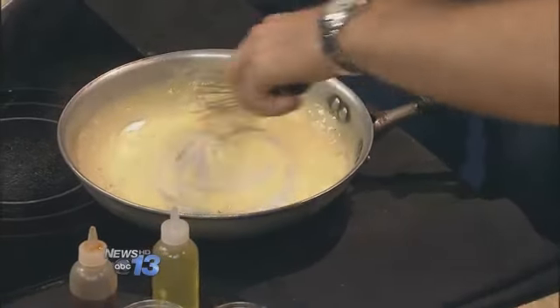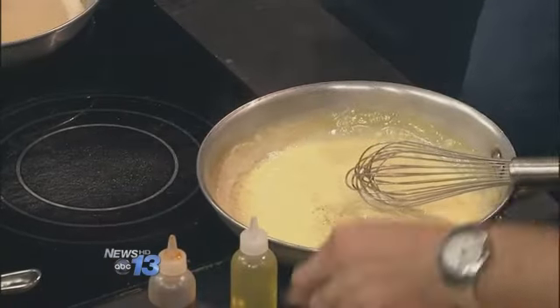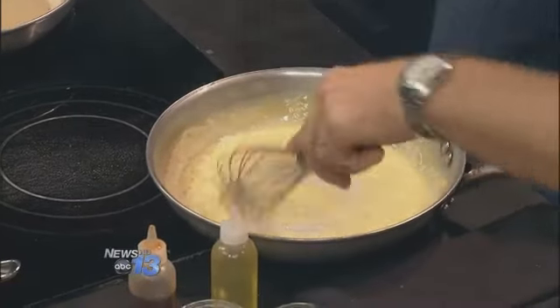This is what the French call a beurre blanc — it just means a white butter sauce. And then we're just going to add a little pinch of pepper and a little salt, because everything needs to be seasoned. That's it.